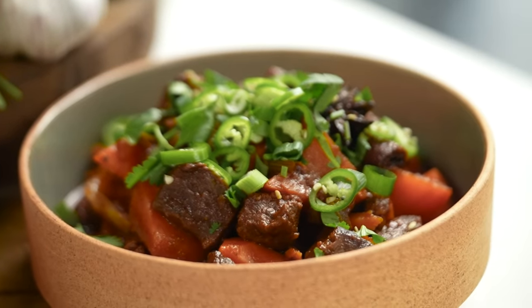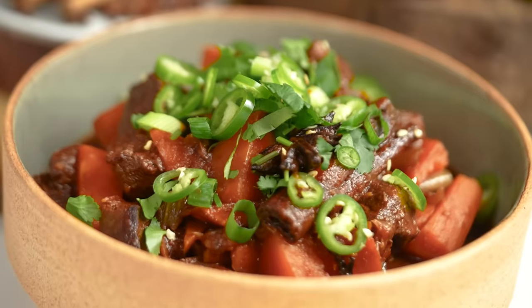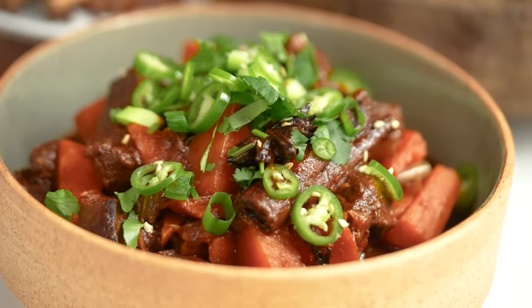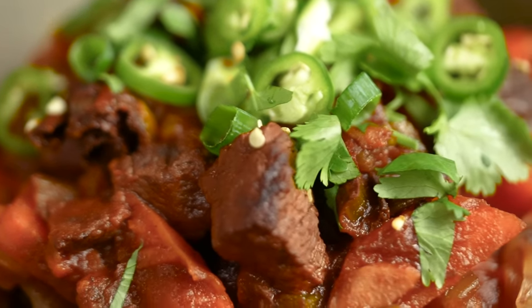That beef is so tender. The star anise and the cinnamon have added so much beautiful warm spicing to this. It's kind of like a slow braised Chinese dish. Oh, it's lovely.